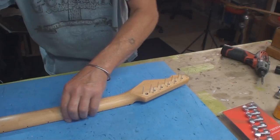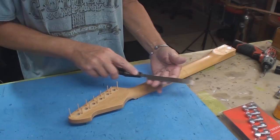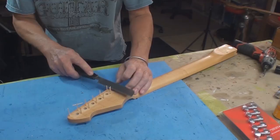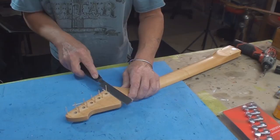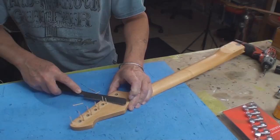This is the other neck — there are two I'm going to do. This is a flush-cutting saw, safe on one side. See, it says 'this side up.' We'll carefully go along and cut all those toothpicks off flush, and then we'll see how much is covered up by the new tuners.